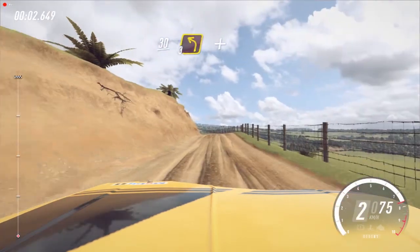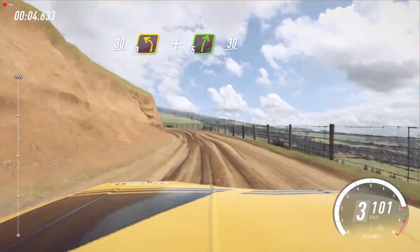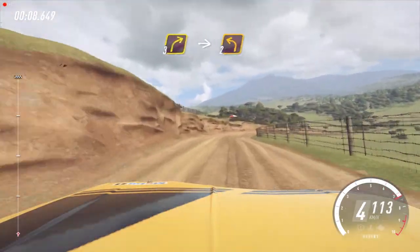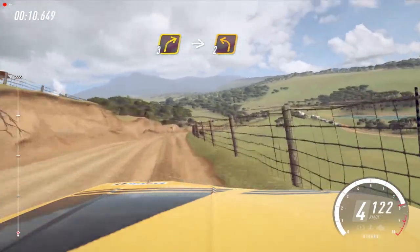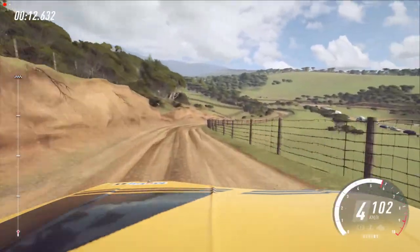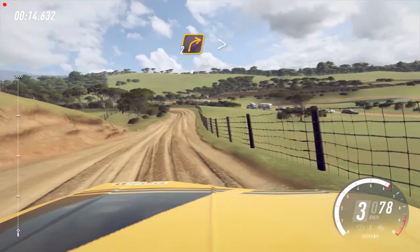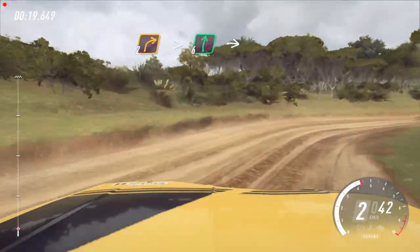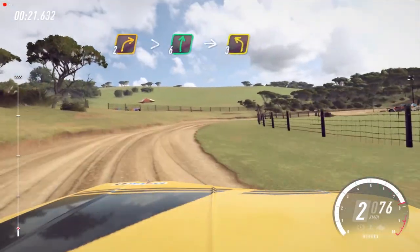30 crest, and 3 left long, and 5 right long, 30. 3 right into 2 left, into 2 right extra long, tightens cut, opens, 6 right, into 3 left long.